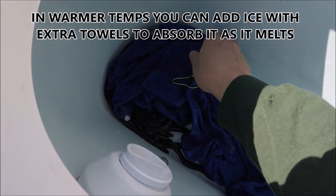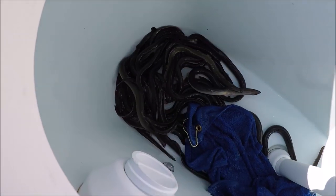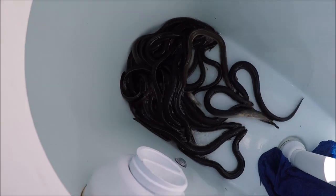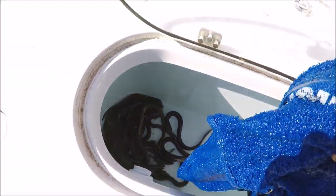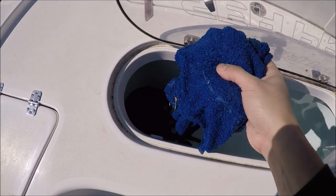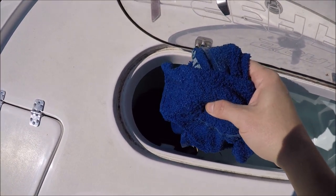Every time we come in we just throw a bunch of wet towels on them, but you can see there's really no standing water. Make sure you have enough towels to saturate up the water and they'll do really really well. Just don't leave an inch or two of standing water in there because it will drown them. Before we leave we take all the towels out, and when we come in at night we drain the well and throw the towels back on them. They last forever that way.